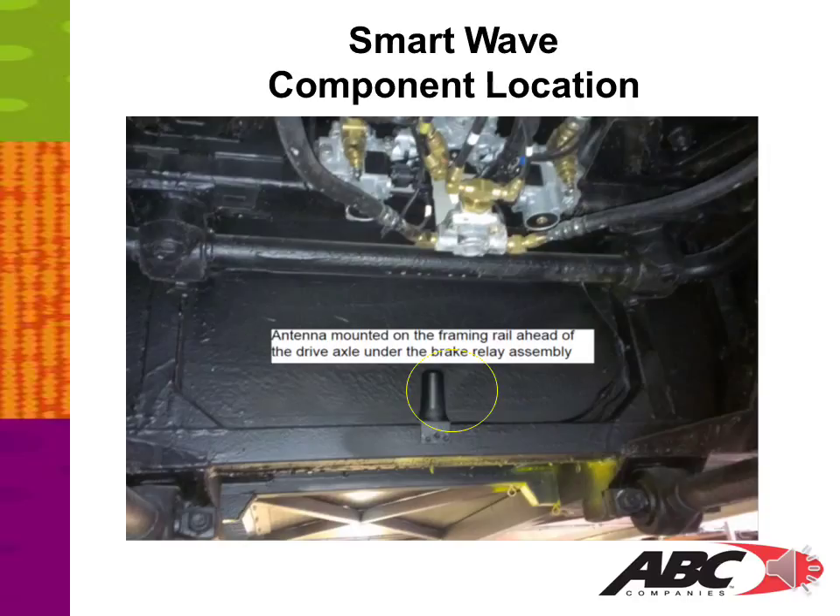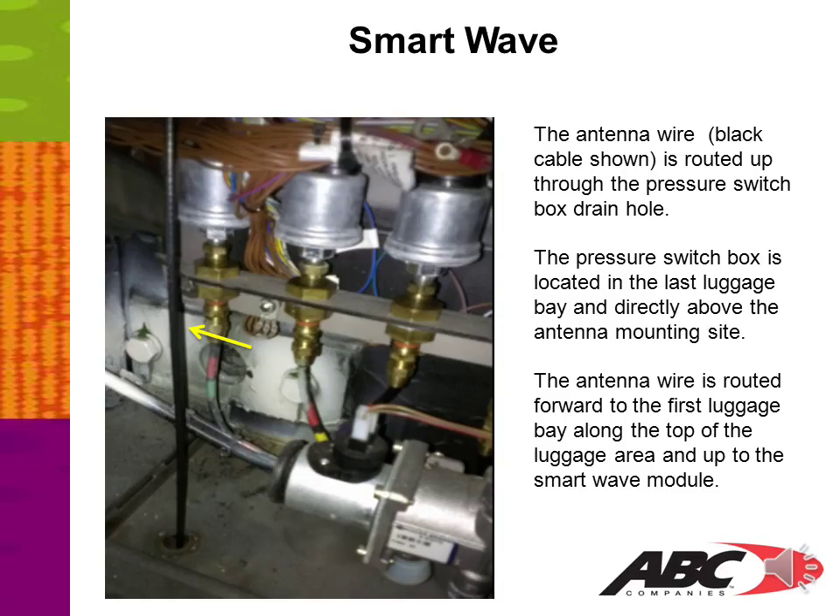The antenna is mounted on the framing rail ahead of the drive axle, under the brake relay assembly. The antenna wire — the black cable highlighted by the yellow arrow — is routed up through the pressure switch box drain hole. The pressure switch box is located in the last luggage bay, directly above the antenna mounting site. The antenna wire is routed forward to the first luggage bay along the top of the luggage area and up to the SmartWave module.